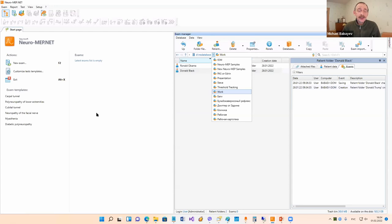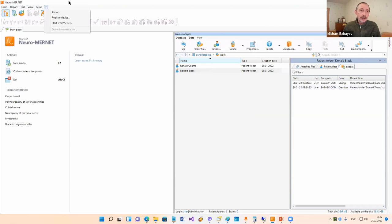Our program is a standard Windows program. You can use the main menu and work with it via the menu. We also have some toolbar buttons that duplicate some menu commands. On the start page we have some big buttons, a list of exam templates, and an exam manager. In the exam manager you can see previously done examinations. To create a new examination when you see a new patient, you can use this button - New Exam.